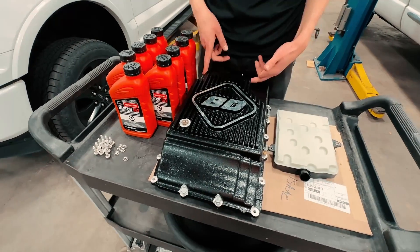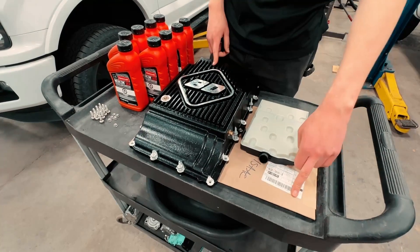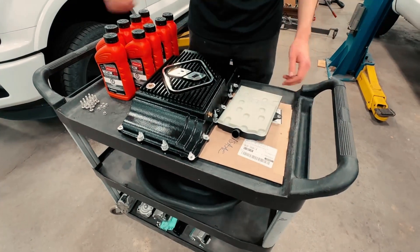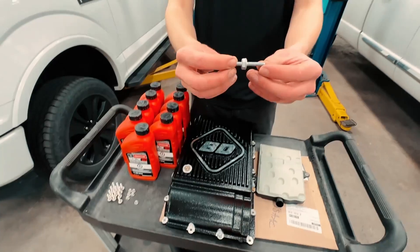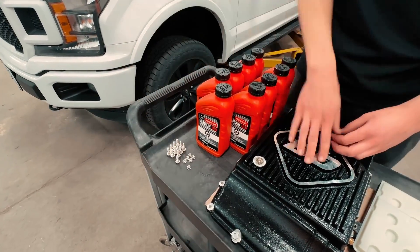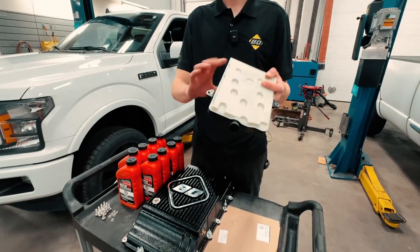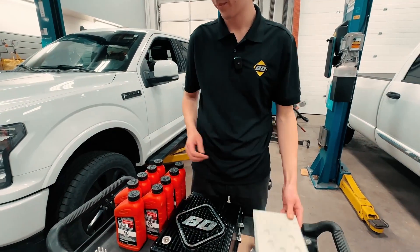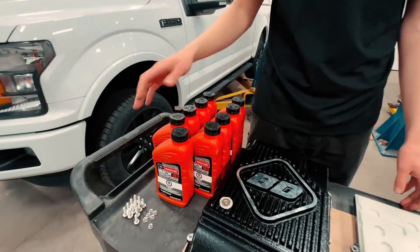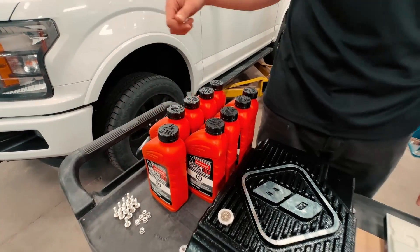In the kit you got the pan itself, drain plug, 10-port sensor, plug, an OEM forward pan gasket, OEM heat shield stud bolts, and new nuts and new bolts for the whole rest of the pan. We also recommend throwing a new filter in while you're in there — this is an OEM forward guy — and we have got 9 quarts of the Ford OEM ATEF for this guy.